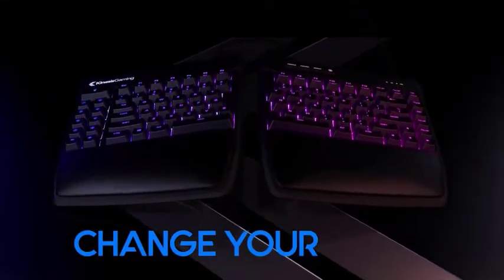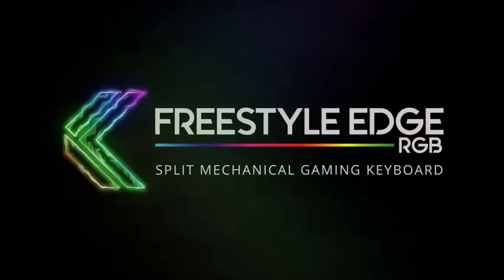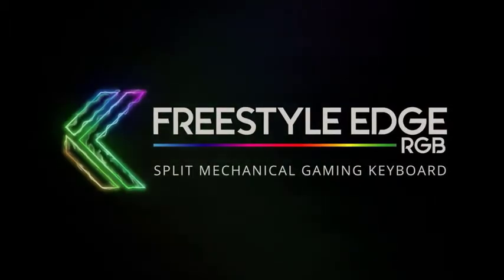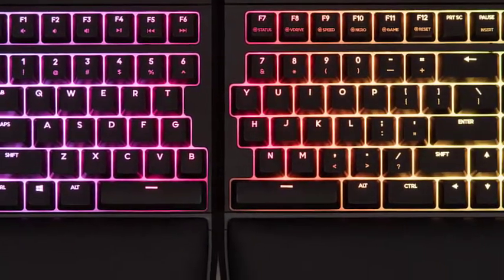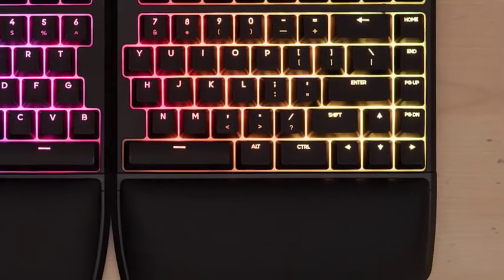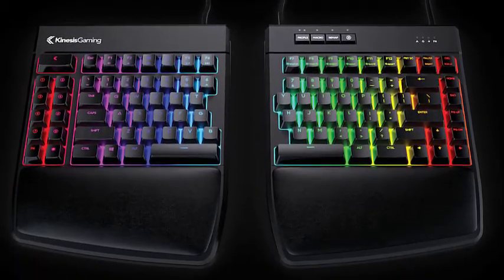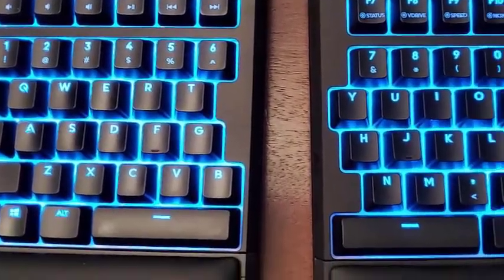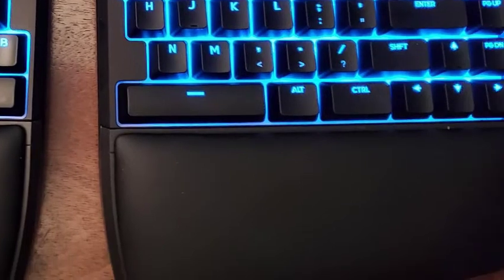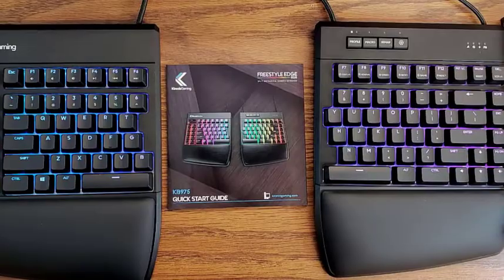If you are considering giving a split keyboard a try for the first time, you should know that transitioning to one takes time, patience, and practice. Even though the keys were in the same relative places, it takes extra time to get acquainted with the idea of using your two hands separately on the two parts of the board. On top of that, the Kinesis optional lift kit, which adds adjustable feet to the inner sides of the board, creates an inverted V-shaped angle that you obviously cannot experience on a standard keyboard. Split keyboard novices should expect to spend a few weeks adjusting to the change.